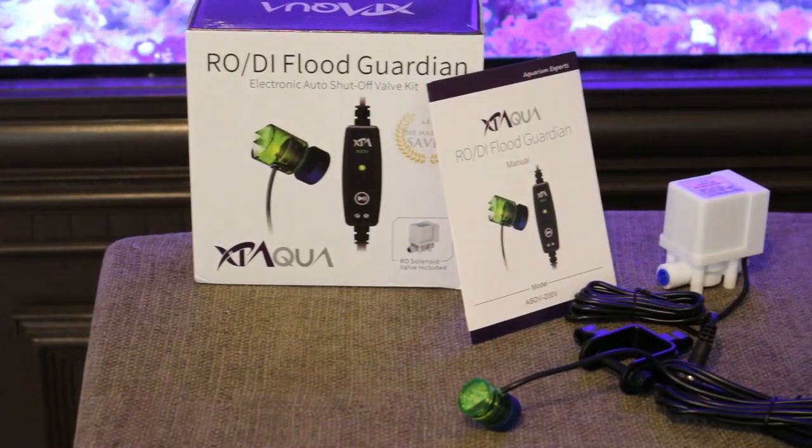Let's talk about making water. If you have a RODI unit and you make your own RO water and your own salt water at home for your reef tank, you might run into this problem. You turn on your RODI unit, you let your tanks fill up with water, and then you fall asleep or run an errand or you're too busy doing something else, and you forget to turn off the RODI unit and your basement floods, your garage floods, your closet floods — wherever your RODI unit is. In my case it's in my garage, and yes I've flooded my garage multiple times, so I'm in desperate need of today's video.